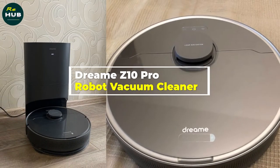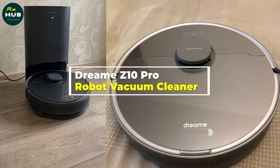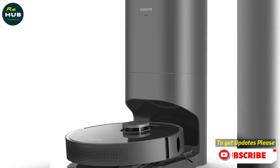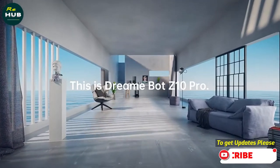Hey guys, in this video we're going to be checking out the Dreams E10 Pro Robot Vacuum Cleaner with Auto Dust Collection Station, LDS 3D Laser, 4000 PA Wireless Smart Robotic Vacuum for Home.